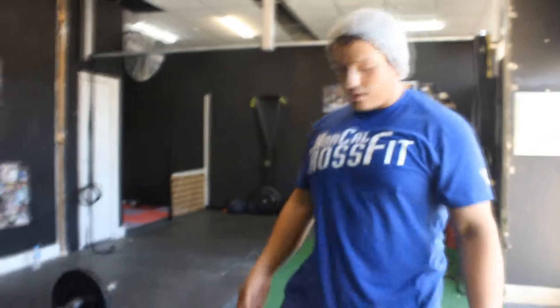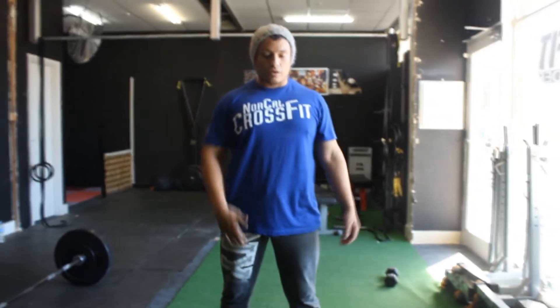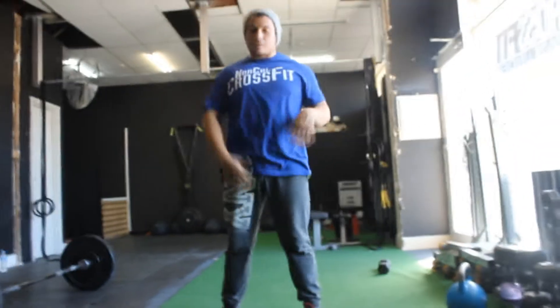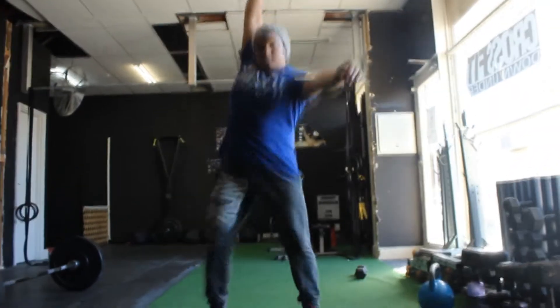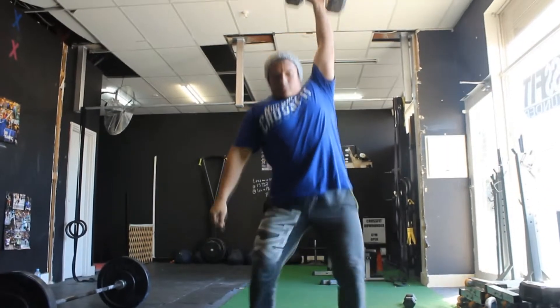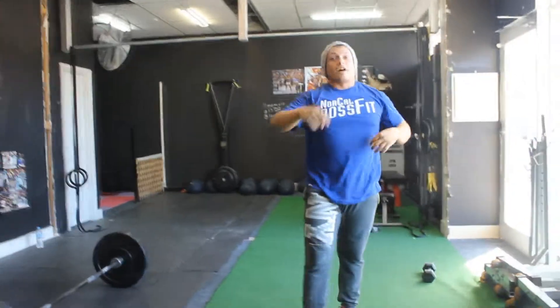Hey guys, what's up! Today we're going to talk about tips on how to make your dumbbell snatch a little bit faster. There are a couple of different ways to do a dumbbell snatch. We've got a traditional way where the dumbbell is facing sideways, your thumb pointing out, getting nice and low, back straight, using your legs to come up, shrugging and trying to get underneath that way. So this is a more traditional dumbbell snatch. That was heavy!